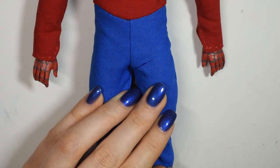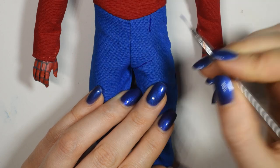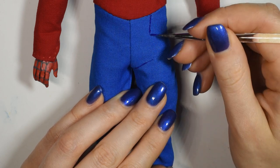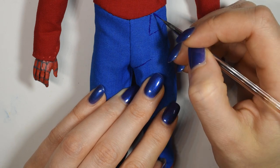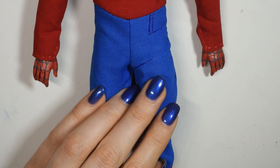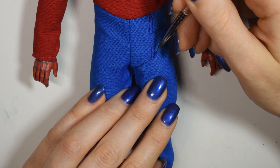Next, I went in over the whole suit using acrylic paint to paint on the details that I could see from my reference photos. If you want to keep your suit really simple you can skip this step, but I think it adds a lot of structure to the suit. Also, since these are such small lines, I'll be using straight up acrylic paint, but if you have fabric paint, that is surely the best option.